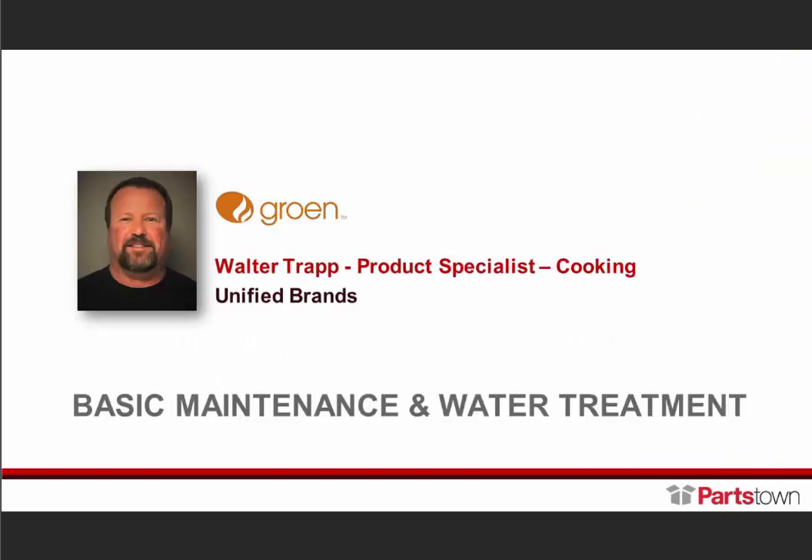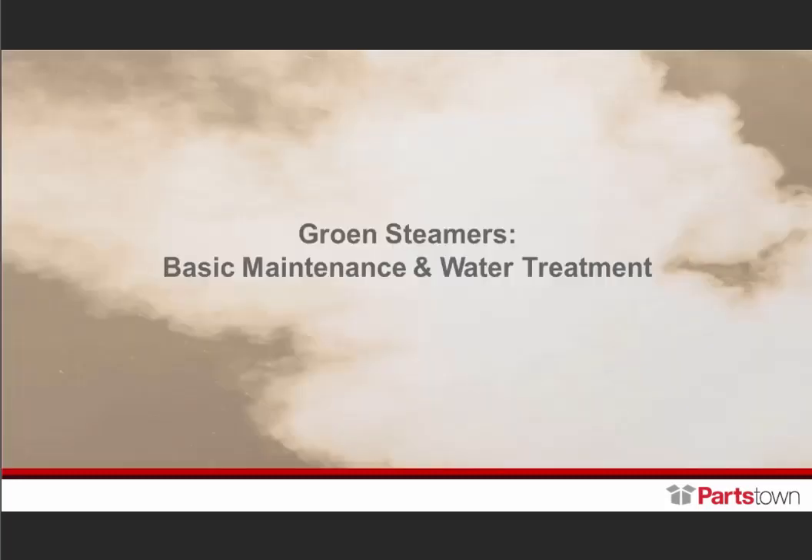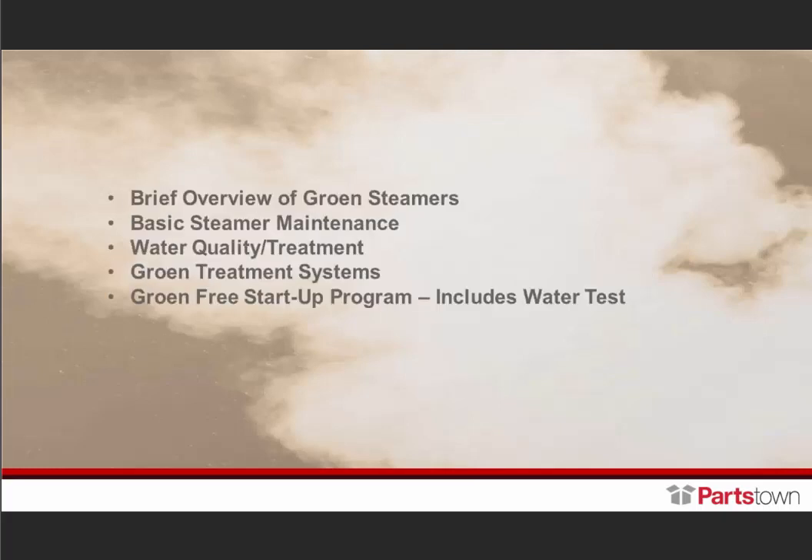I'd like to turn it over now to Walter Tratt. Hey, everyone — this is Walter. Hope you're all doing well today. We're going to briefly touch base on growing steamers and the basic maintenance of them, and also some water quality and water treatment issues. We'll cover basic steamer maintenance, water quality and treatment, and the growing water treatment systems that we offer, and then wrap up with the free startup program.